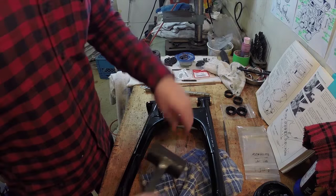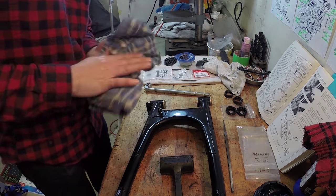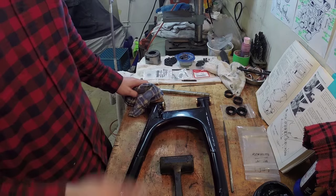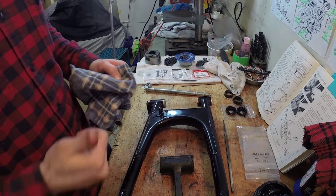Those bushings went in there pretty nicely. I'm just going to let it cool down a little bit and then we'll move over to the bike and get it installed on the back of the frame.